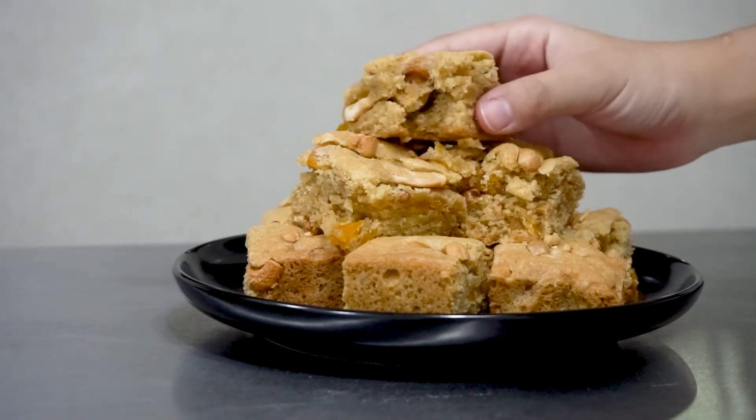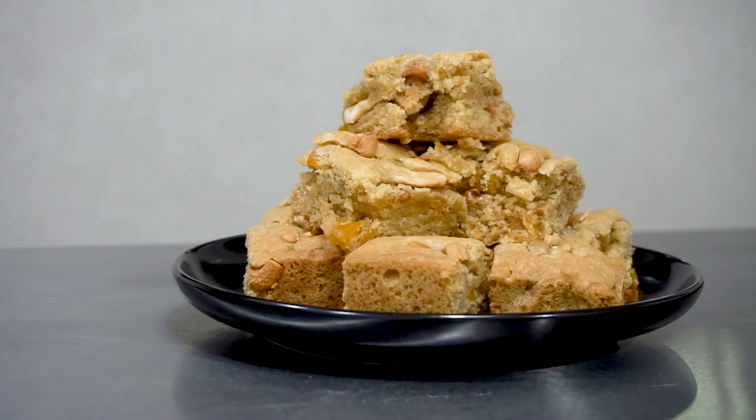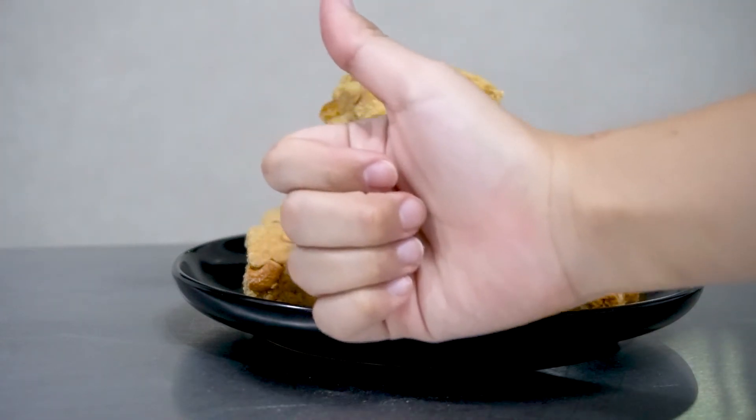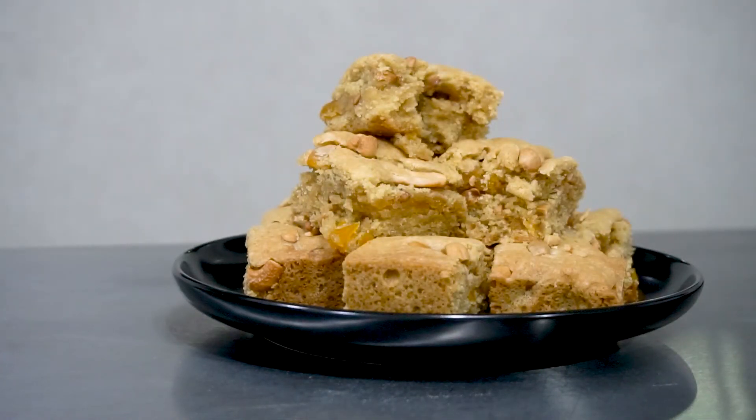And so, that's how we make blondies fresh from the oven. If you enjoyed the video, don't forget to leave a like, share the video with your friends, and comment what you would like to see in a future video. Bye!